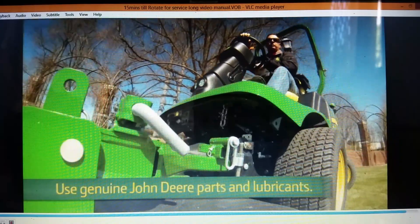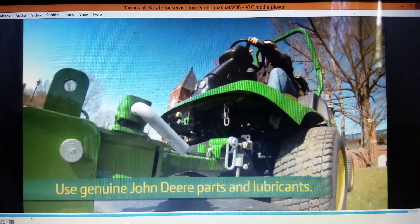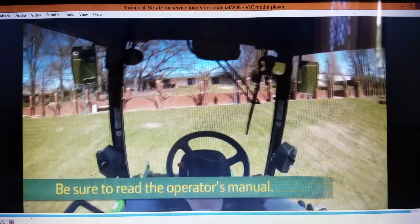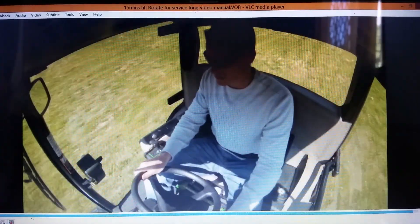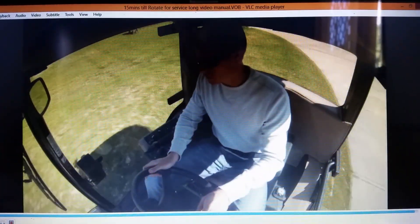With proper operation and regular maintenance using genuine John Deere parts and lubricants, you'll get years of service from your investment. Remember, the information provided here is only an overview. Be sure to read the operator's manual before operating, servicing, or making any adjustments to the terrain cut mowers. And most important, always think safety when operating or maintaining any machine.